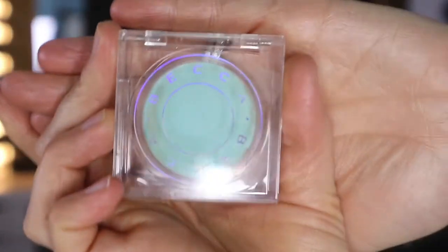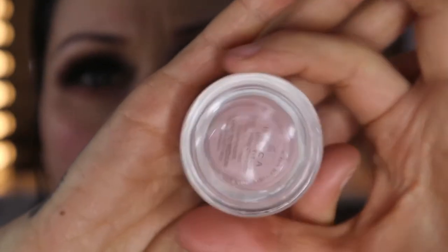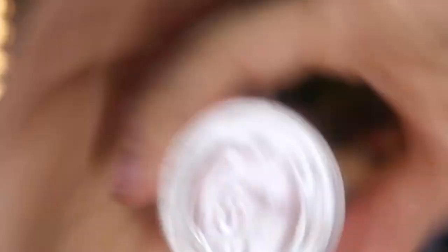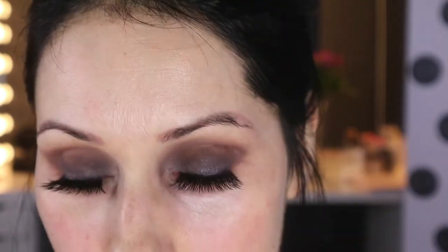These lashes are really heavy for me. Now I'm going in with the Becca Anti-Fatigue under eye primer — really nice, I had to wait for it to come back in stock so I thought it must be worth its weight in gold! Then I went in with my Becca under eye brightening corrector, which I also love. I'm using this to basically block out the lines I have underneath my eyes.